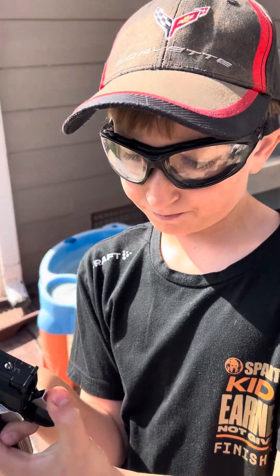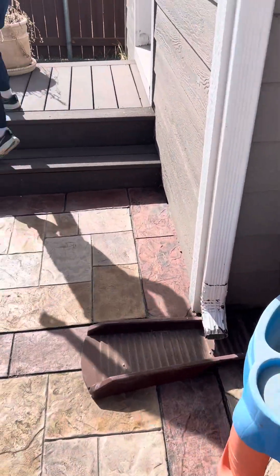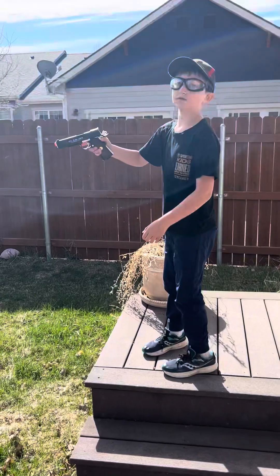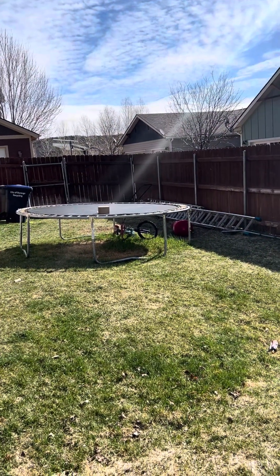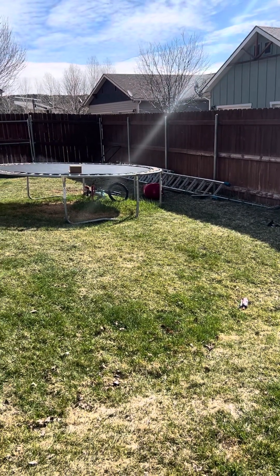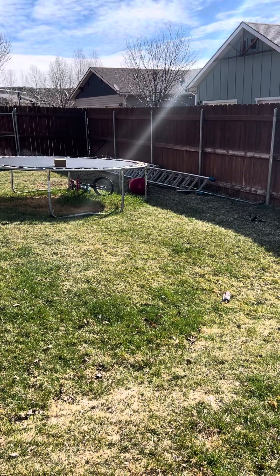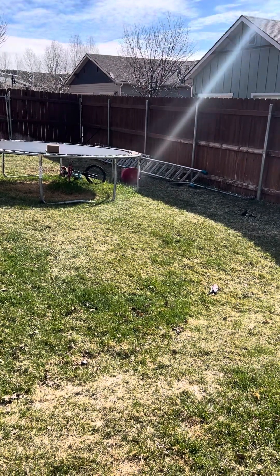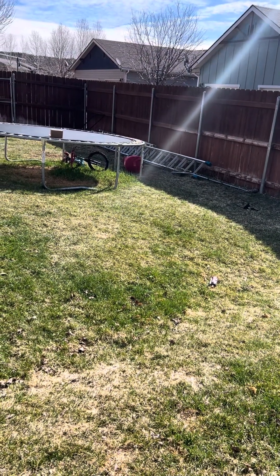Right here you can pull that back. Maybe shake it a little bit. If it's not shooting, just try shaking. I don't think it's shooting.